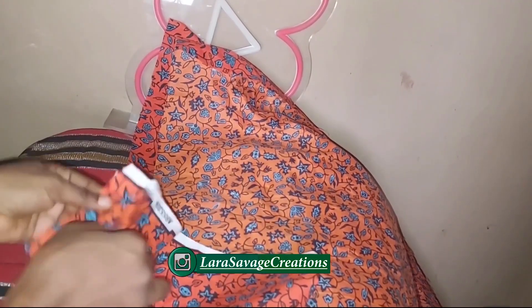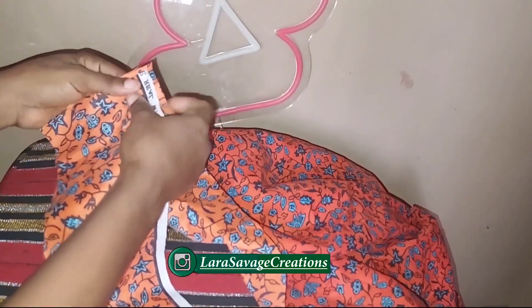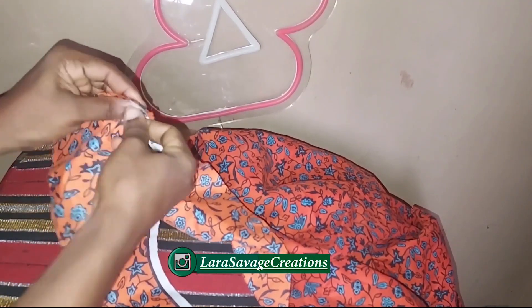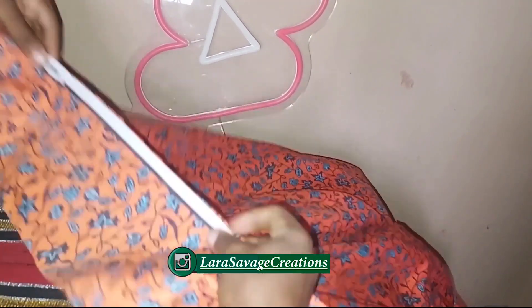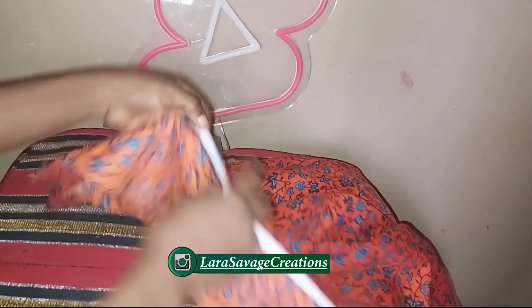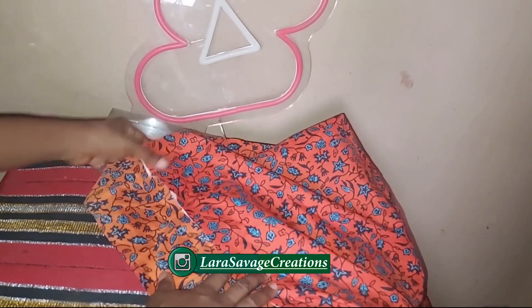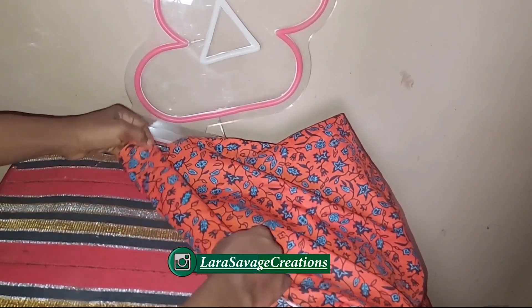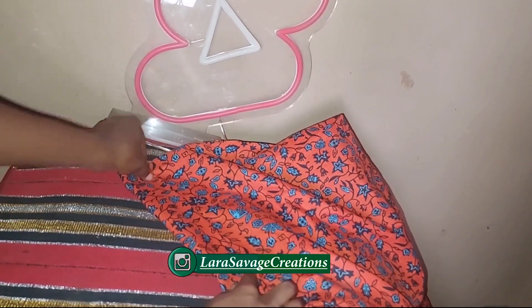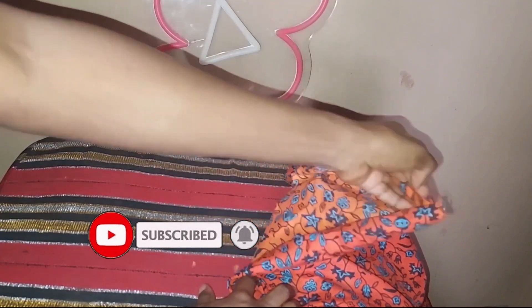Now you're going to take the other piece — the back piece — and take one of the bands. This band is automatically the measurement you cut out from the top. Take your band right sides facing the wrong side of the back skirt piece, pin it down and sew it to the end. Once you're done sewing, flip it over to the main fabric, fold it by half an inch at the top of the band, overlap it on the main skirt piece, and sew it to the end.